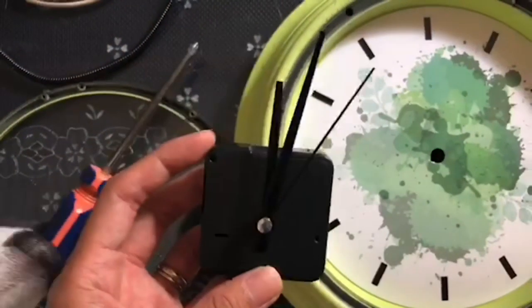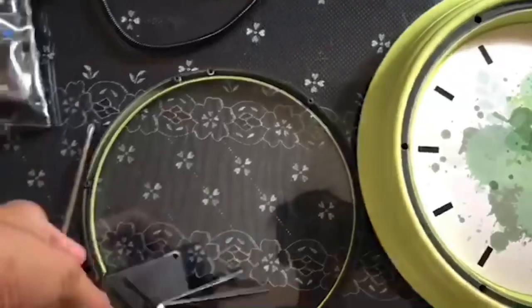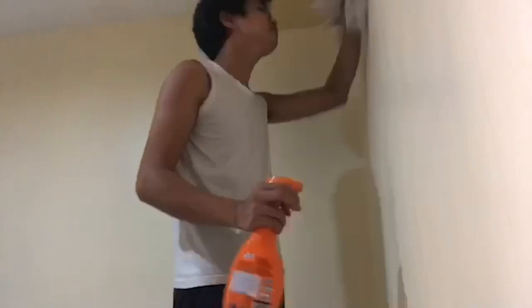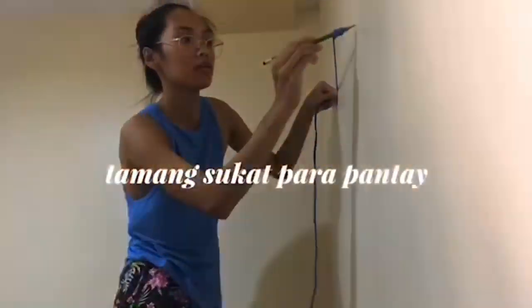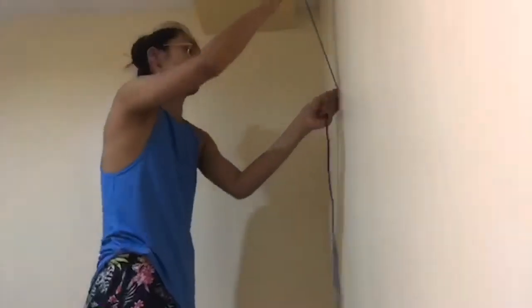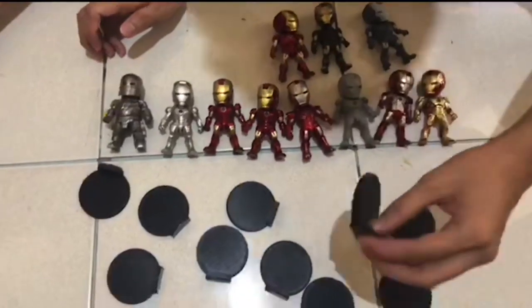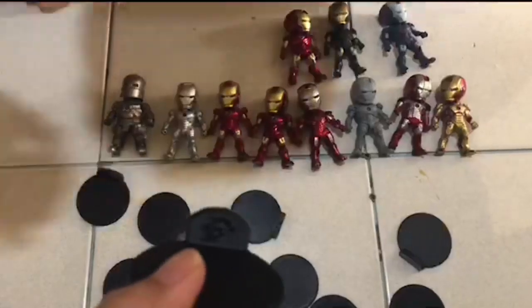So we removed this wall clock. Okay so ito ngayon yung mga gagawin natin — ito yung mga Iron Man collections ko at ito yung pankos stand na gagamitin natin for our wall clock.